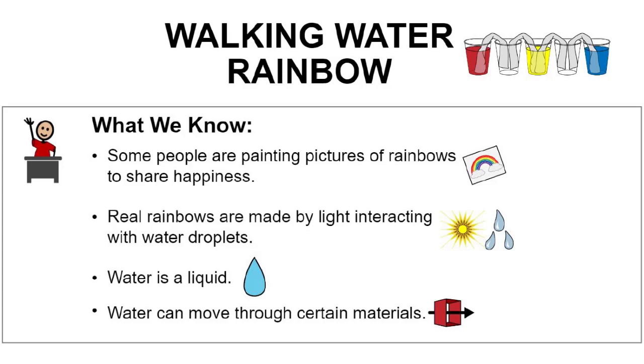As with all science experiments, we start by thinking about what we already know. We know that during this pandemic people are trying to spread happiness by painting pictures of rainbows and hanging them on their windows. We know that real rainbows are made by light interacting with water droplets. We know that water is a liquid and that water can move through certain materials.